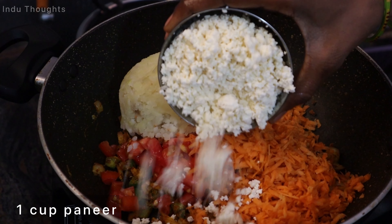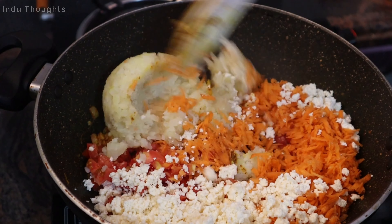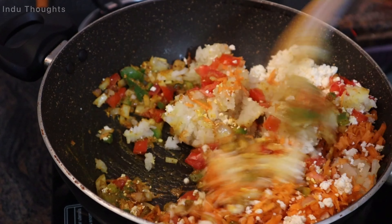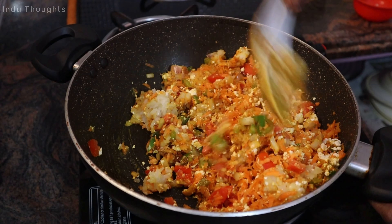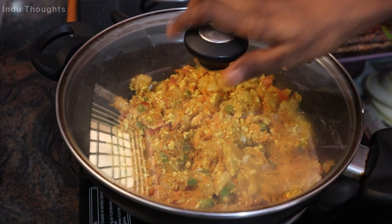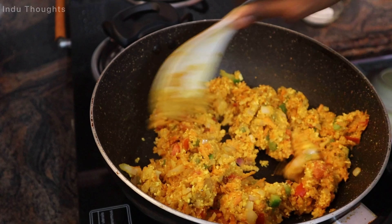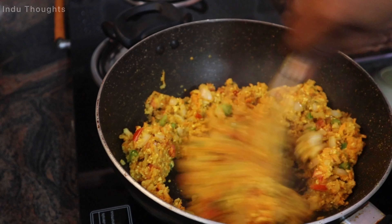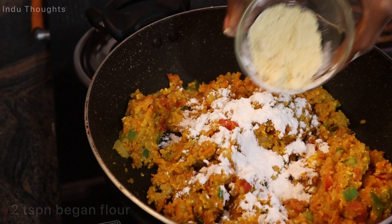Add 1 cup carrots cut into pieces, 1 cup potato boiled and mashed, and 1 cup homemade paneer. Cook on medium to low flame.